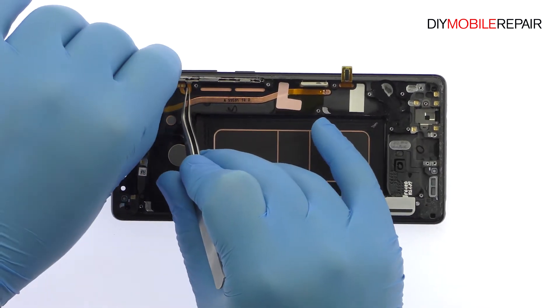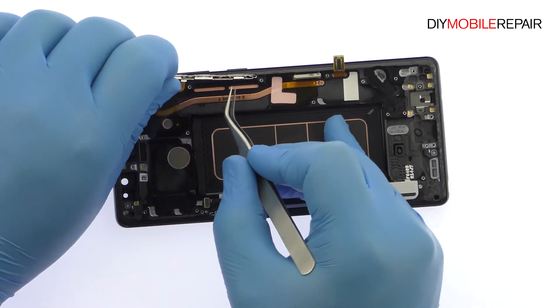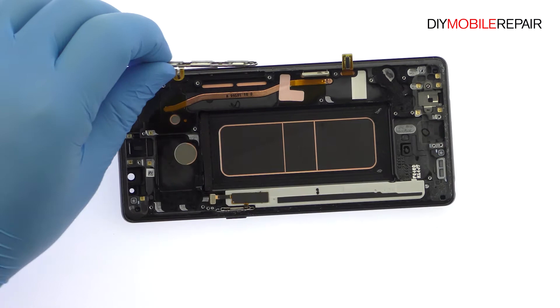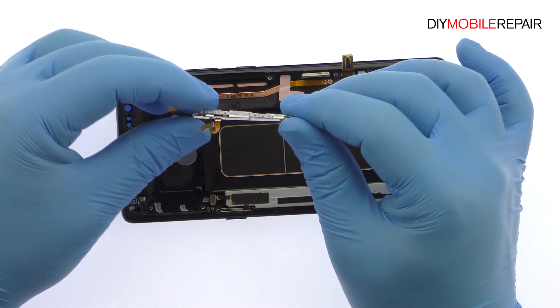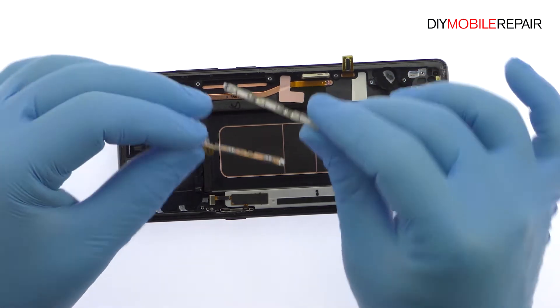Remove the Note 8 volume and Bixby buttons cable, followed by the power button cable. The power, Bixby, and volume button covers are trapped within the outer case and can't be removed.